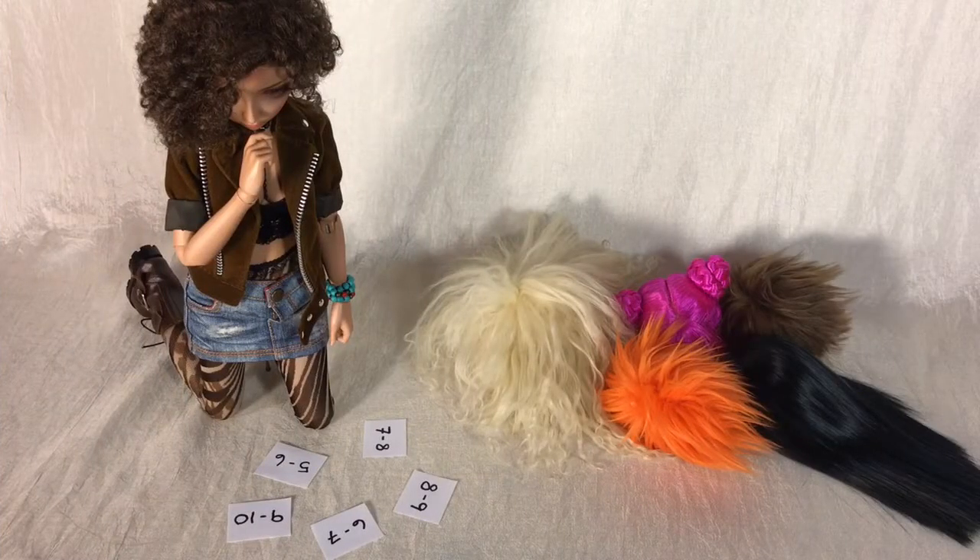To start off, chances are that you've likely browsed around a couple of doll shops online and have stumbled upon these number combos, wondering what the heck they're supposed to mean. Well, thankfully the answer is simple and to the point.